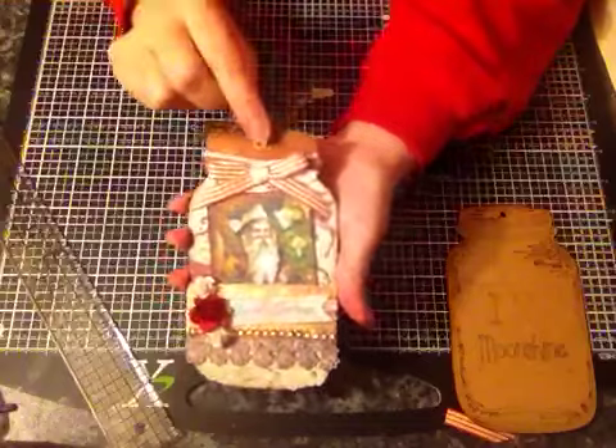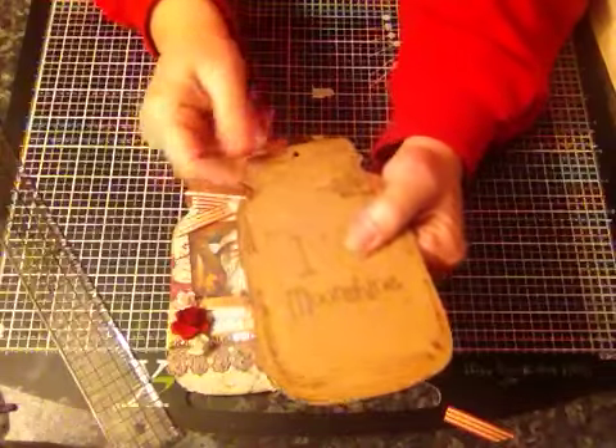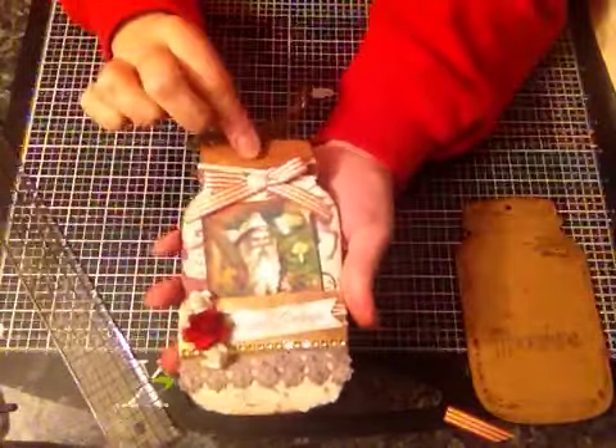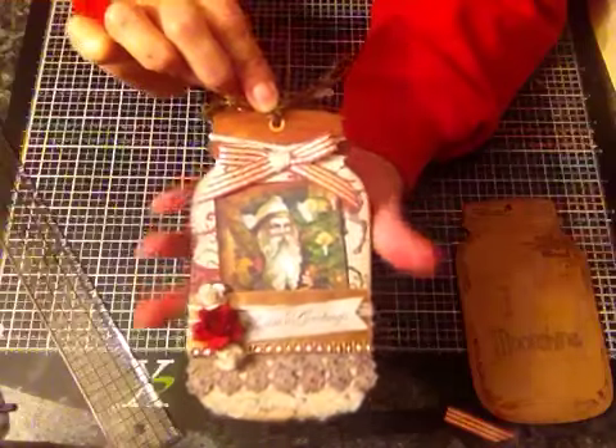These didn't actually come with holes in them, but my Cropodile went through this like butter, so I was really pleased that I can now punch holes in everything that doesn't have holes in it. And I've just put an eyelet in up here.